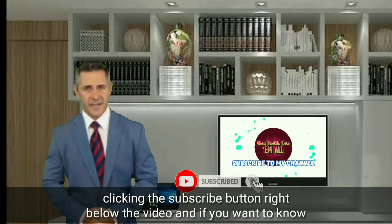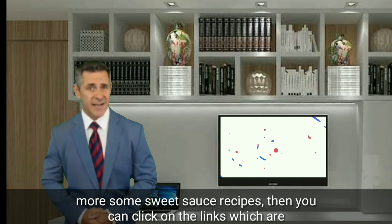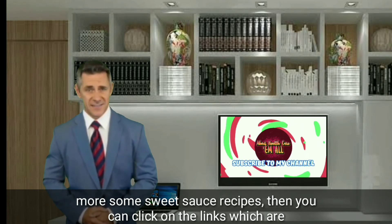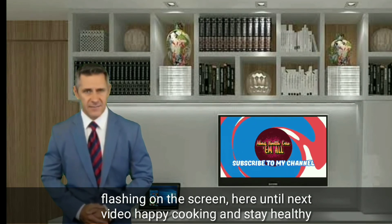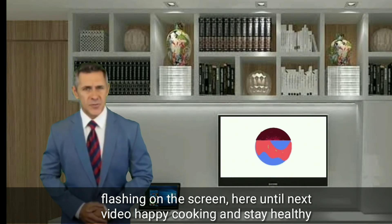If you want to know more recipes, you can click on the links flashing on the screen. Until next video, happy cooking and stay healthy. Thank you for watching — if you like this video, please like, comment, share, and subscribe.